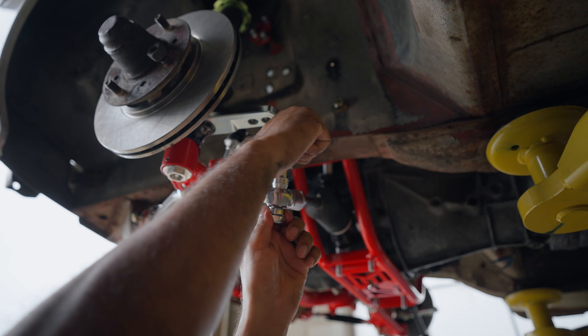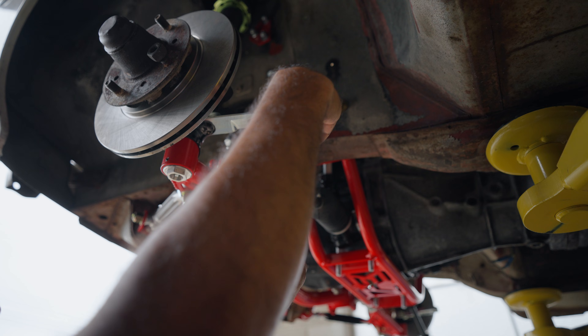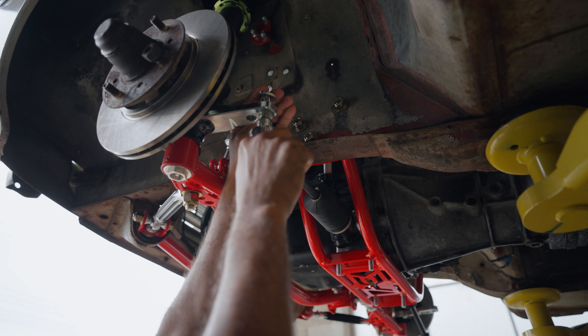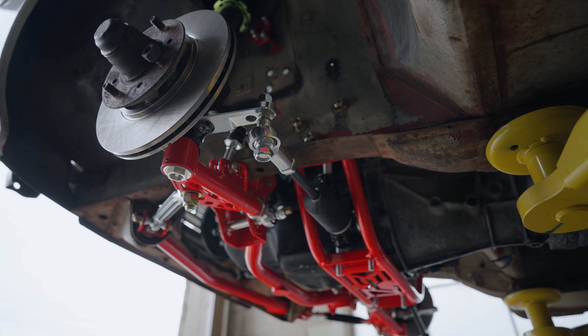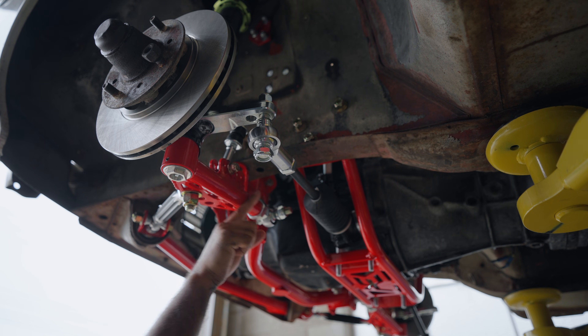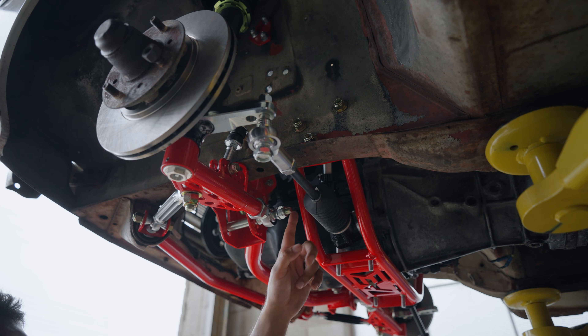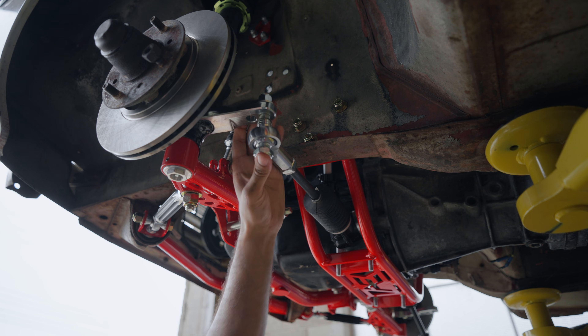Once you have all the u-joint assembly semi-tightened down, go ahead and assemble the tie rods onto the knuckle. Remove the washer, put it back on top, followed by the nut. We have two bump steer spacers — once you figure out your geometry, you want your tie rod and control arm to be as parallel as possible. The pivot point on our steering rack is very close to the control arm's pivot point, so geometry is pretty optimal. With the low profile option you don't get the bump steer adjustment, but it does clear smaller 15-inch wheels. Go ahead and do that to the other side.